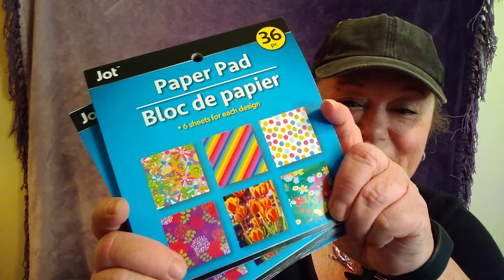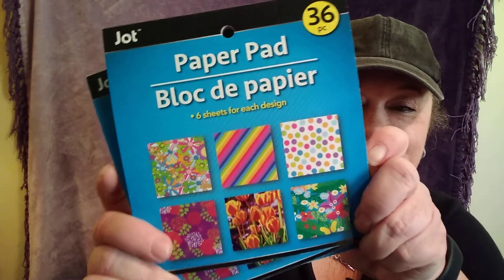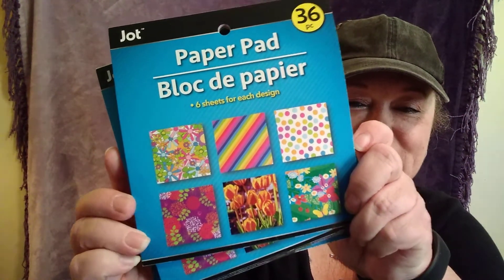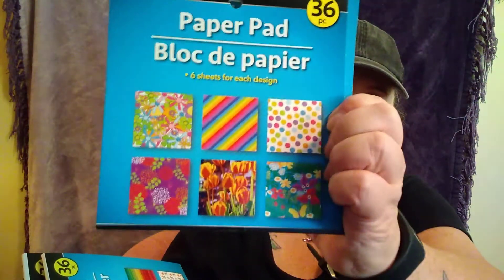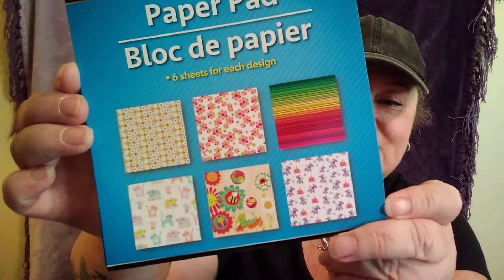I was so happy — I was able to find some of the paper pads that everybody's been hauling. I'm so happy. I got two of this pattern, and then I got three of that pattern, and then I got two of this one. I'm so glad I found those.